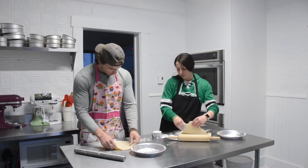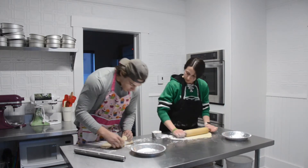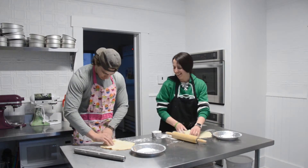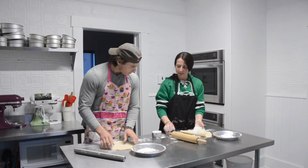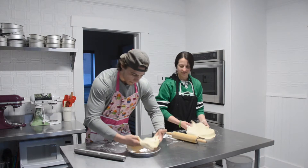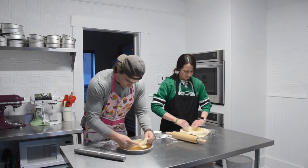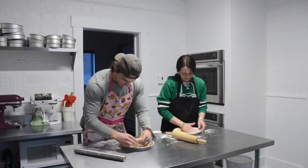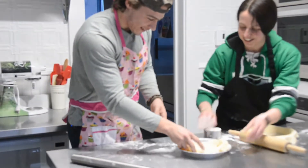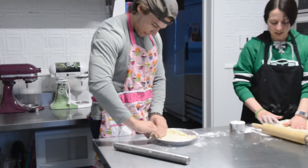If your dough is sticking you can just lift it up in spots and shoot some more flour underneath it. Perfect — you're doing a great job! Is it going to fit in your pie plate? Yep! Can you lift it up and then just throw it in there? Oh, you're doing it! So then you can just kind of push it out a little bit to fill in the corners.